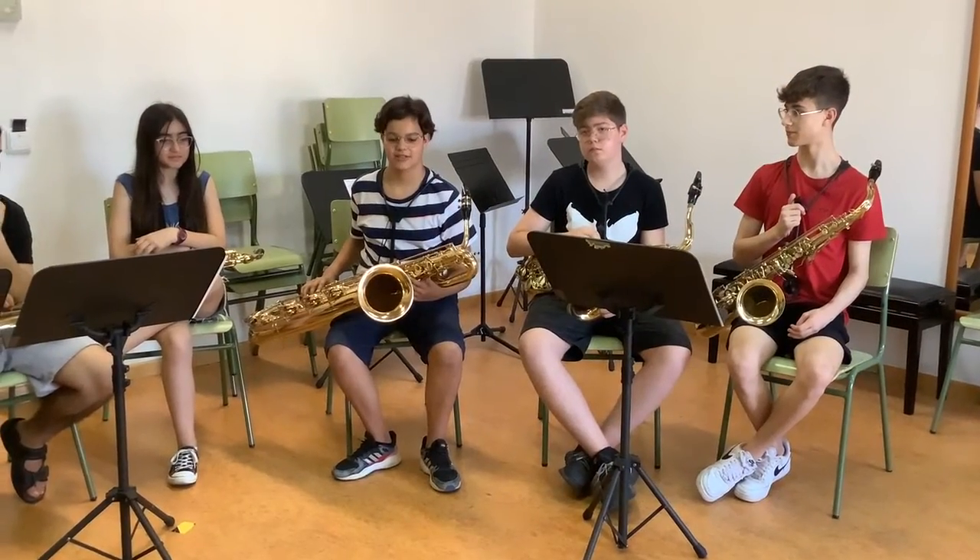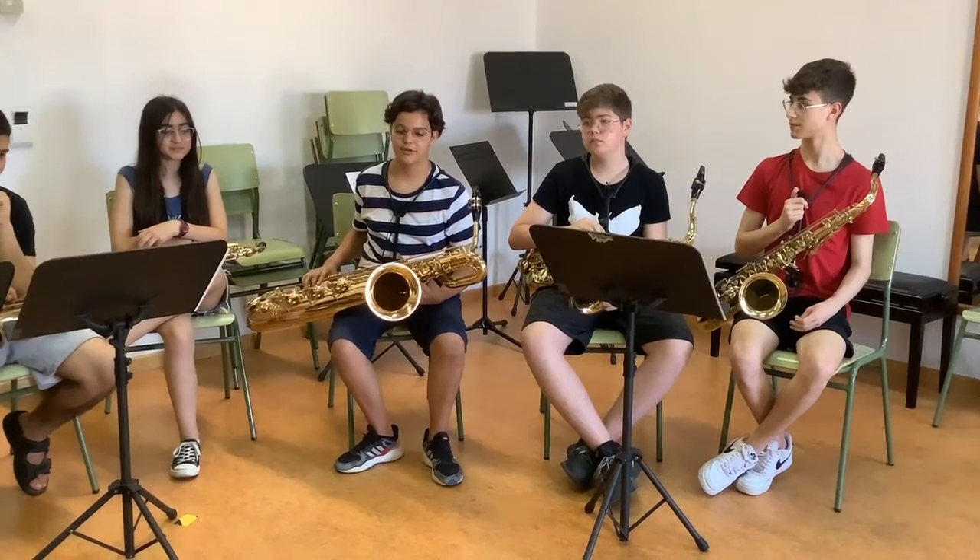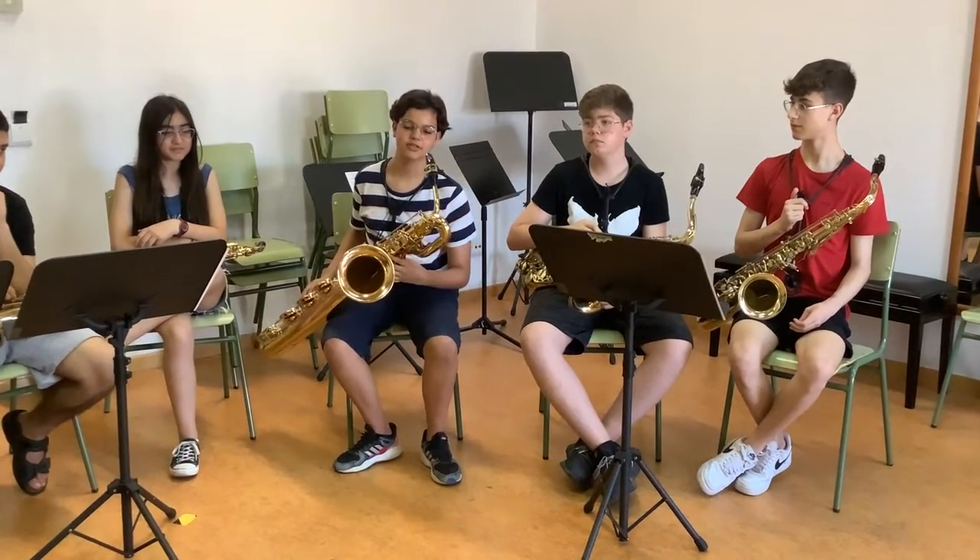Hello, this is the baritone saxophone — the lowest of the quartet — and is one octave below the alto saxophone, and it sounds like this.